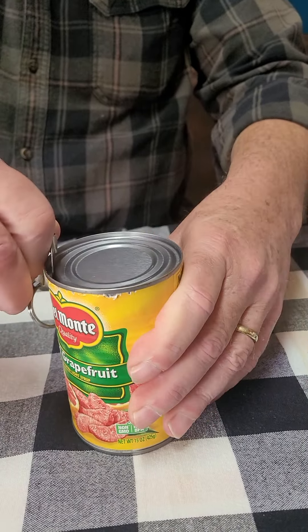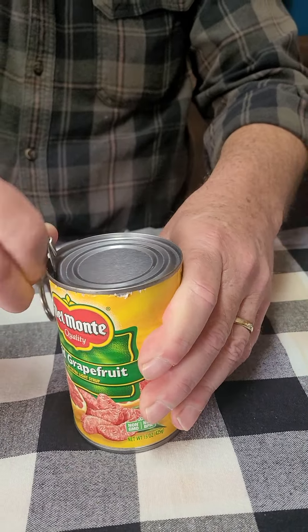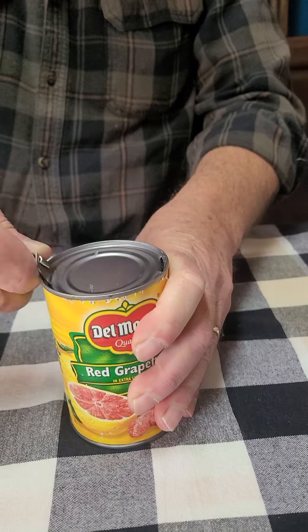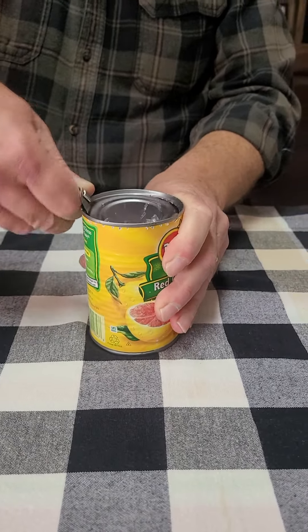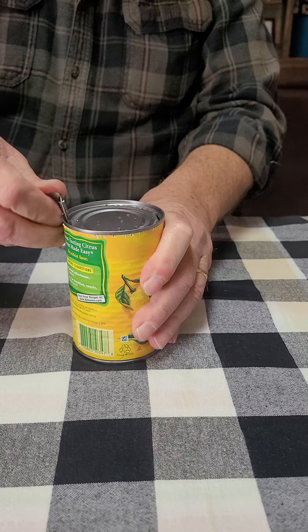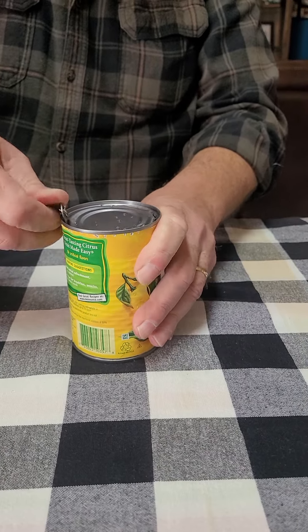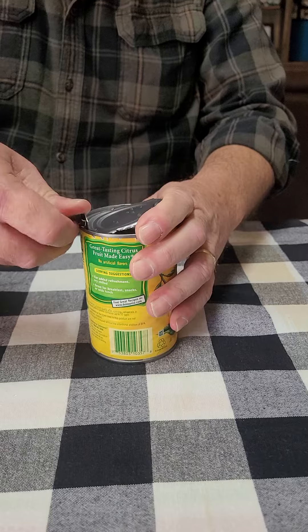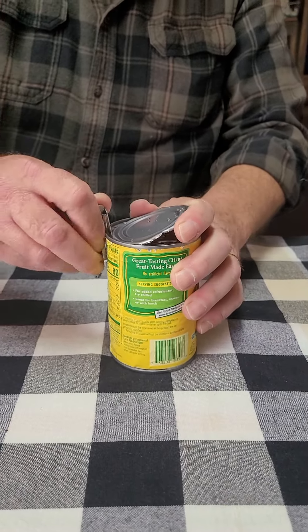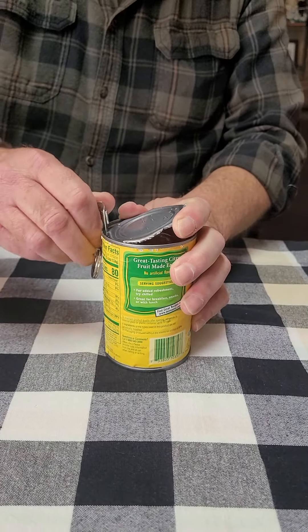They have a smaller one of these, but as you get older you'll find that the smaller ones aren't as easy to use. I actually found these — they also used to carry them at Walmart, but they don't anymore. When I was in the military, this thing was a lifesaver when it came to being able to eat food.